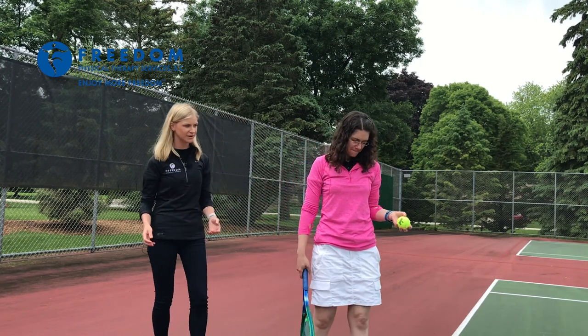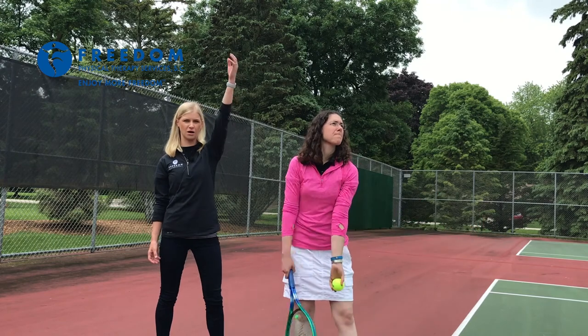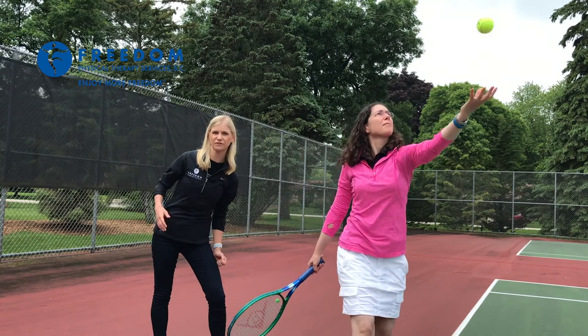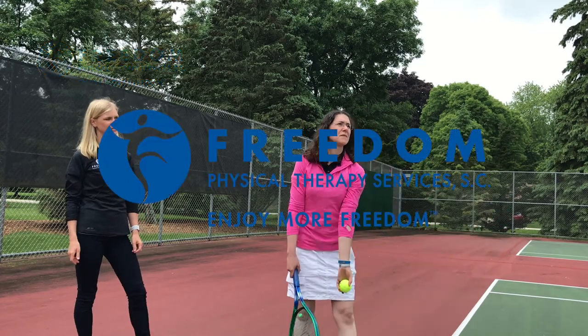Molly here is going to try to extend her arm up when she throws and keep it up a little bit longer. If you throw and immediately come back down in your serve, you'll lose the follow-through that you would have otherwise. So let's see if Molly will go up into a serve.